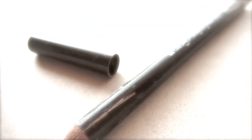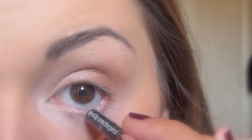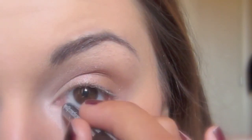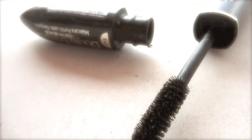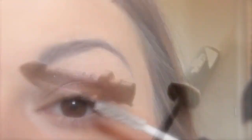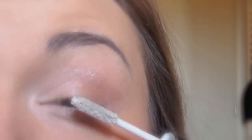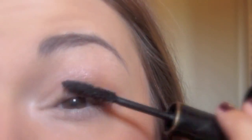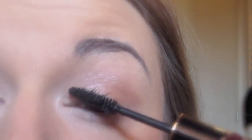I always like to use a light color on my waterline because it makes your eyes pop. Today I'm using this pink eyeliner that I really like. Now we can apply some mascara — I like to use this double-color one to make lashes look fuller before applying the black color after. I've really liked it for years and years, so I keep using it.